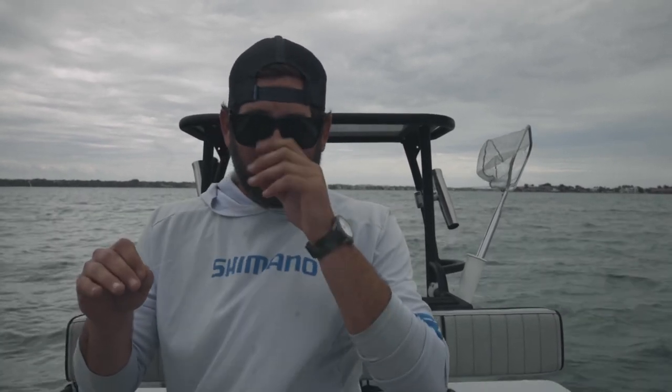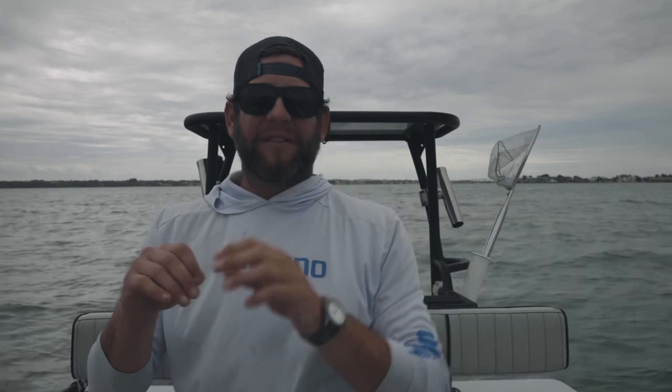What's up everybody? Welcome to Fishing with Frankie. Today we're going to do something fun that everybody out there can use. We're going to do inshore fishing for redfish and snook. When I say snook, these are not small snook — we're targeting big snook today.